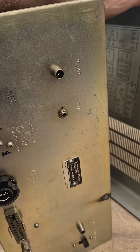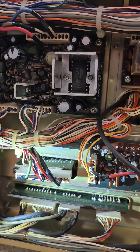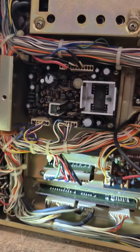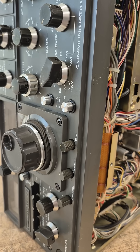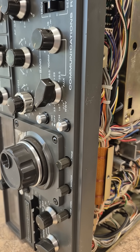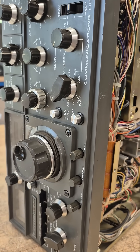Another thing caught my eye - you see that circuit board? That's the digital display unit. It's actually pitched and I believe the circuit board is contacting the chassis. So it's going to be a project. The good thing is this thing is full of filters and it's a rare bird, so it's well worth fixing.